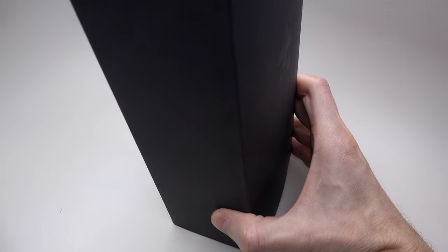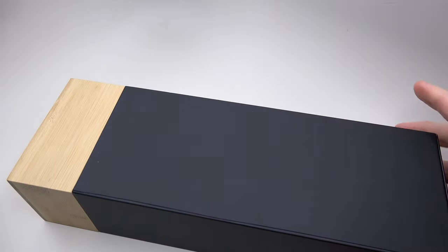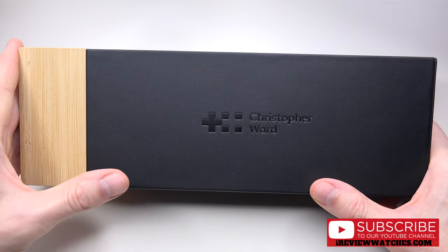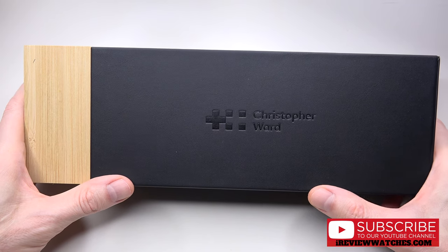Let me remove this first sleeve. This is a beautiful C60 Trident Collection diver's watch by Christopher Ward.